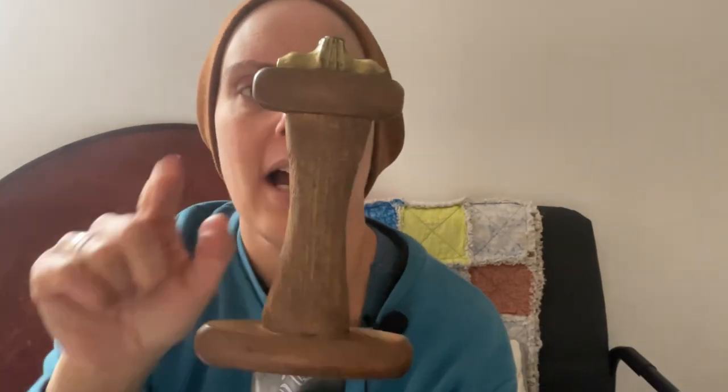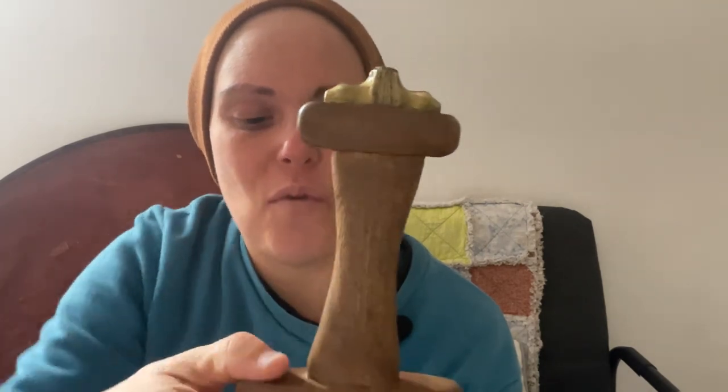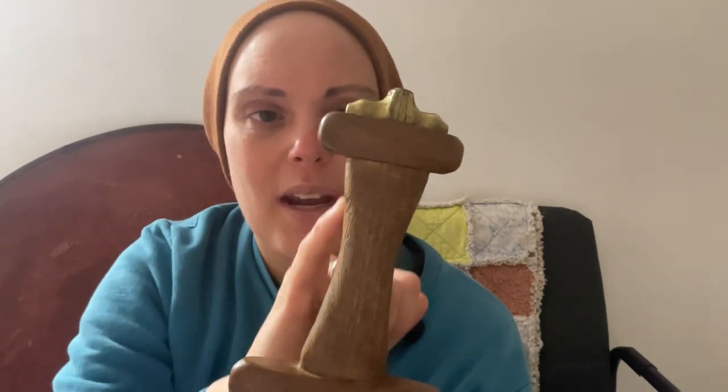Moving on to the hilt, it's a capital-I shape. Mine needs replacing, but it's organic — made from wood. So the lower guard, the handle, and the upper guard are wood, and there's this pommel here which is made from a copper alloy. These could also be made from wood or horn, and just because it was made from an organic material doesn't mean it's lower status. Even some of the really high-status graves, like the princely grave at Taplow, had organic hilts.